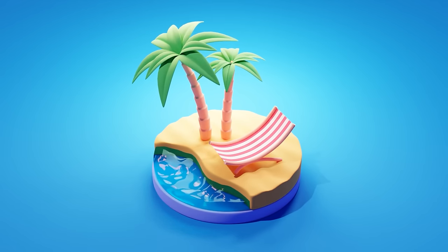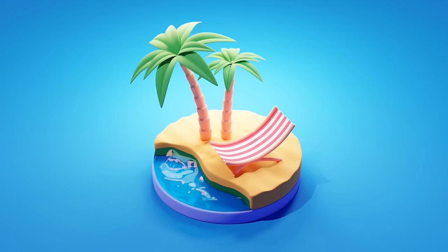Hey everyone, welcome to my new tutorial. Today I want to show you how to make this rounded summer theme diorama. We'll be mostly using some modifiers to quickly prototype the surfaces like the water and the sand.